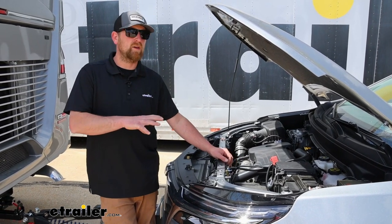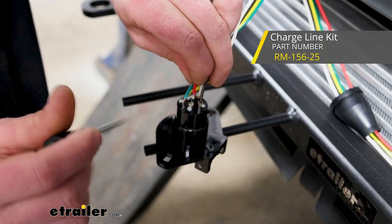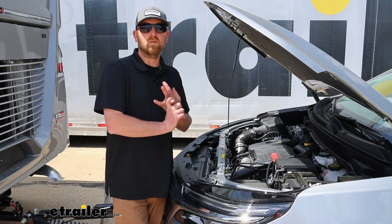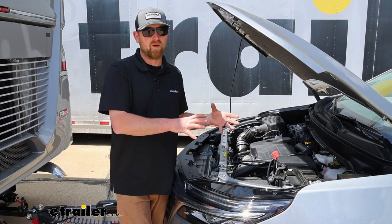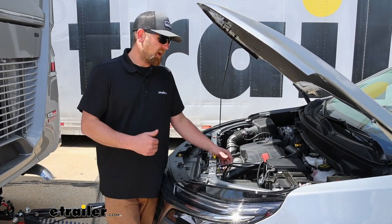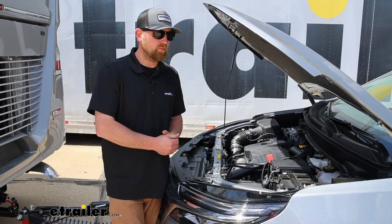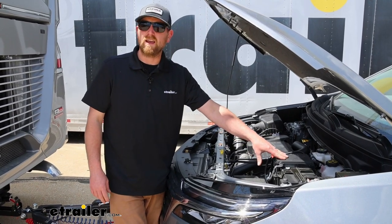Something else that I highly recommend for the Equinox is picking up a battery charge line kit. What this is going to do is maintain your battery voltage whenever you're flat towing, which on this vehicle is especially important because not only is your supplemental braking system using battery power when towing, but since the Equinox has electric assisted power brakes, the factory braking system is also going to use battery power. So if the battery gets depleted enough, the braking components won't work as they should — kind of defeating the whole purpose. A charge line kit will maintain the battery and prevent that from happening.